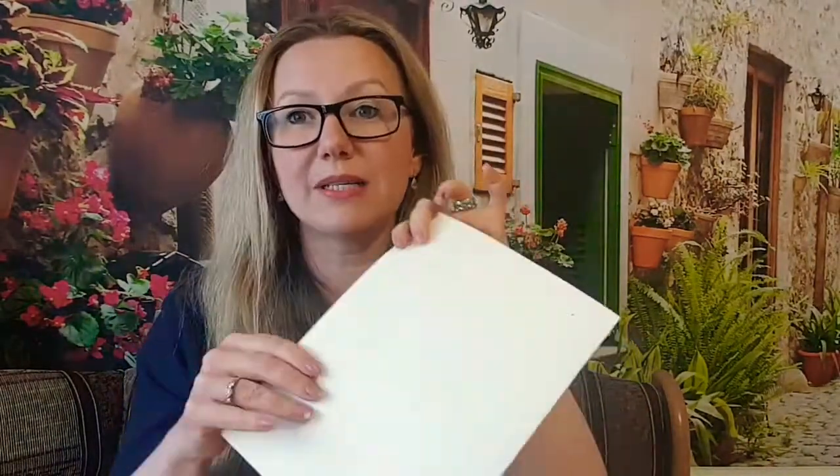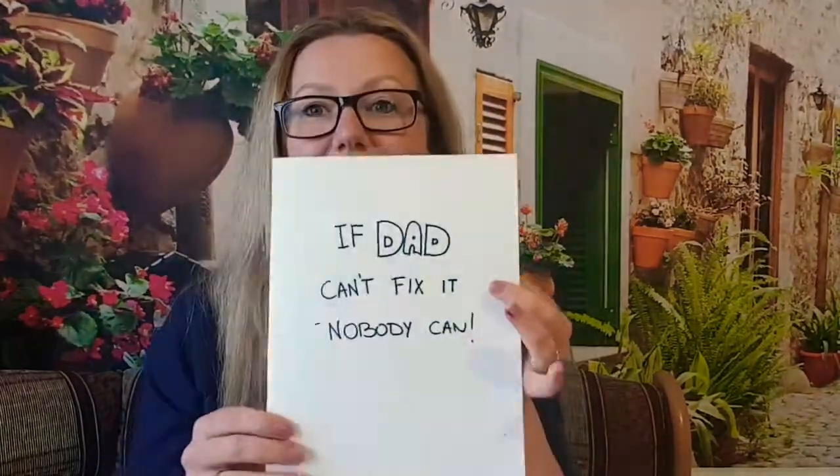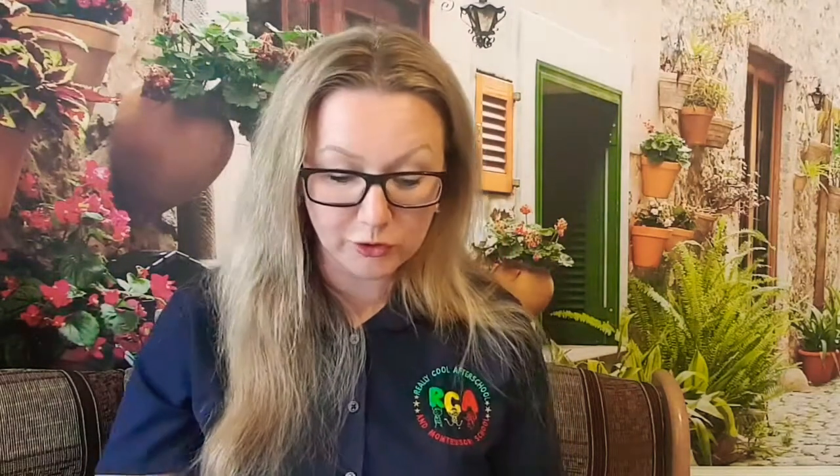The last idea is for a dad who is very handy and likes fixing stuff. You can get some tools out of his toolbox — I chose a hammer, pliers, and a screwdriver. Choose some tools that he uses and is familiar with. Then, depending on the age of the child, ask them to trace the tools on a piece of paper, or you trace them and cut them out. Then you take a big white piece of paper, fold it in half, and write in the middle: 'If dad can't fix it, nobody can.' And then you stick those cut-out tools on it.